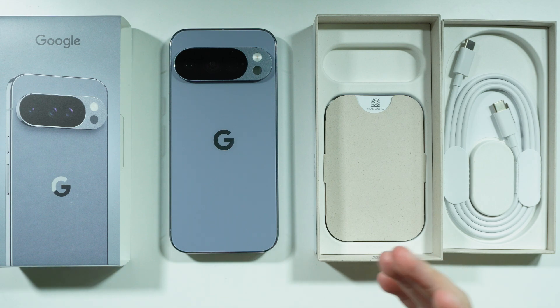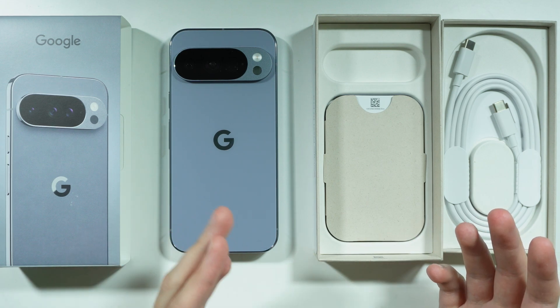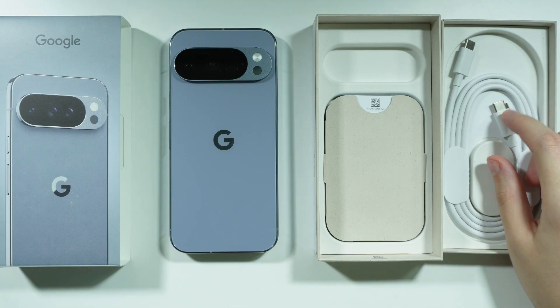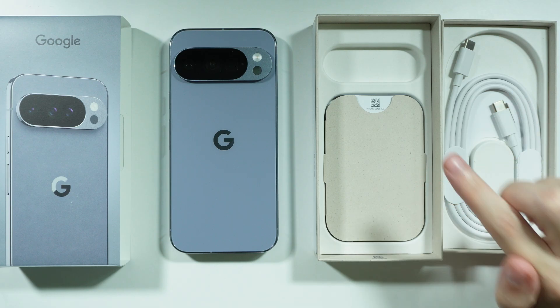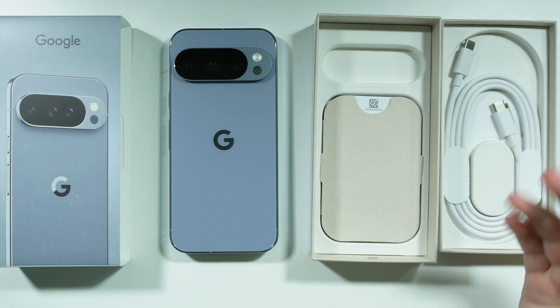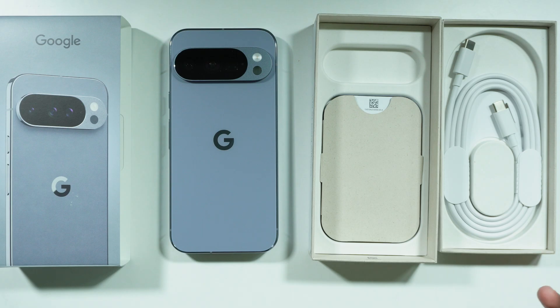However, if you want to, you can get pretty much any charger or power adapter that has at least 30 watts. The only thing you should consider is the charging port on the power adapter, because the original cable is USB-C. However, if you have a USB-C to USB-A cable, you just have to find a charger that has a USB-A port and it should still work.